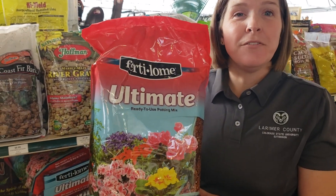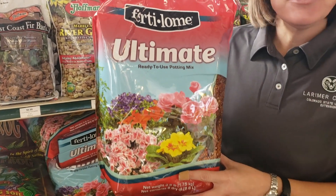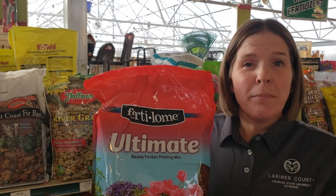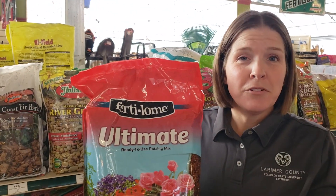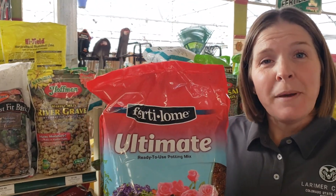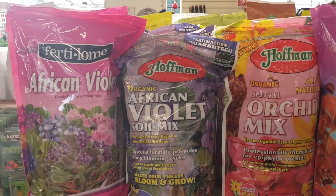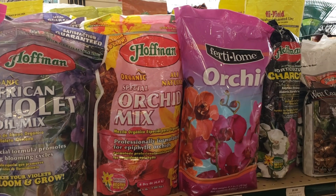Now, if you need to repot or upshift your current planting, make sure that you buy a potting mix that works for the plant that you're growing. An all-purpose potting mix will work for most plants, but if you're growing specialty houseplants like orchids, African violets, or cactus, you'll want to buy a potting mix that is specific to those because they have different structure and porosity that those plants need.